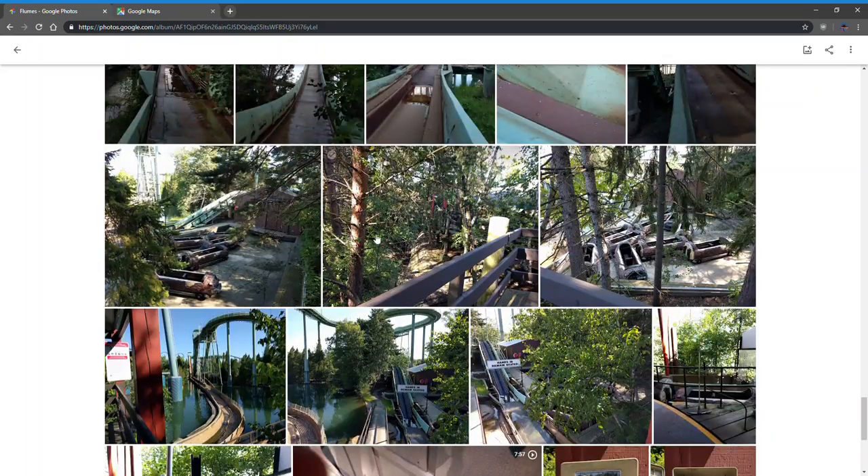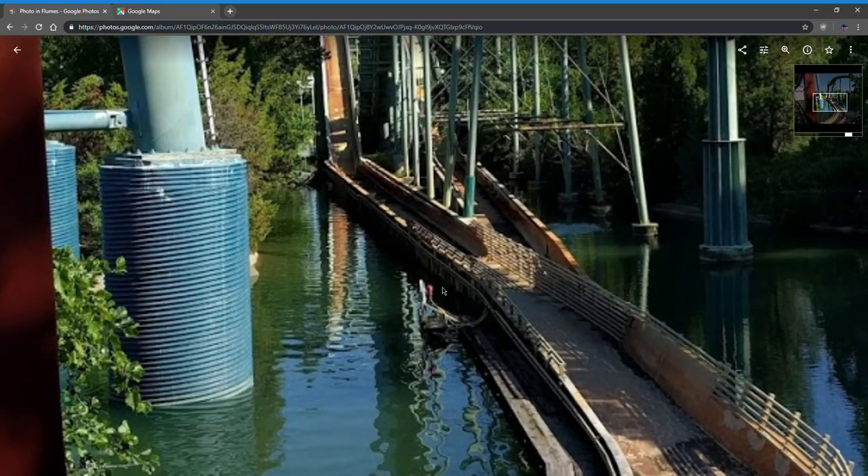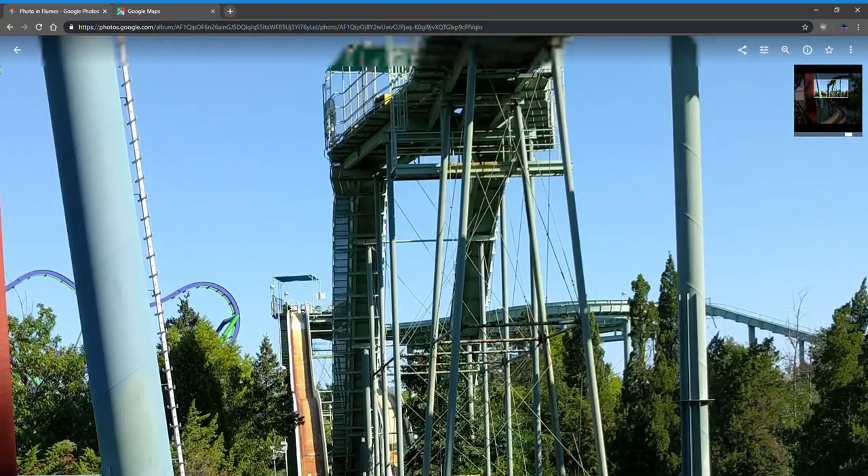Some down times: the photo eye stopped working properly in 2017, so about every 20 minutes the ride would go down. They'd come out and try to realign the photo eyes, then it would go down again 20 minutes later. We kept repeating that cycle all day for weeks. Usually when the ride goes down, it's because there's an issue with the photo eye.